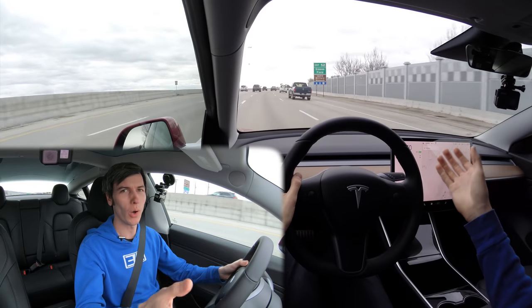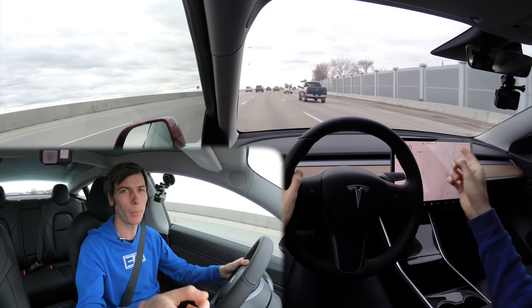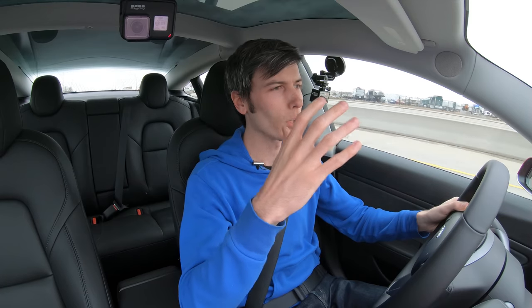First of all, a huge thank you to Audible for sponsoring this video. I will get more into that at the end of the video, but know that there are relevant links in the video description. So let's talk about how this Autopilot system works.